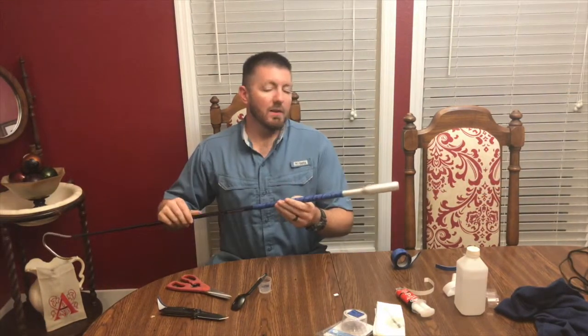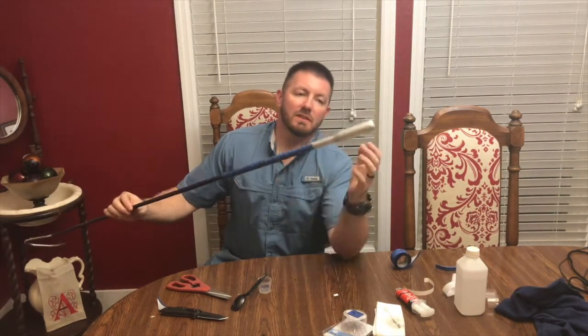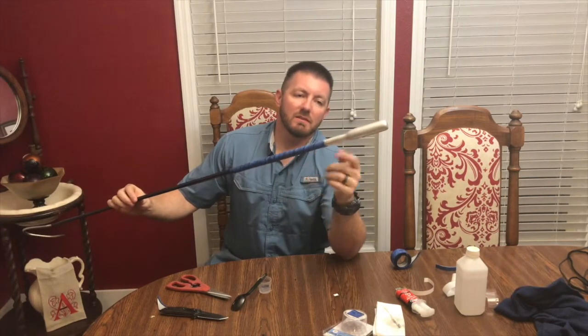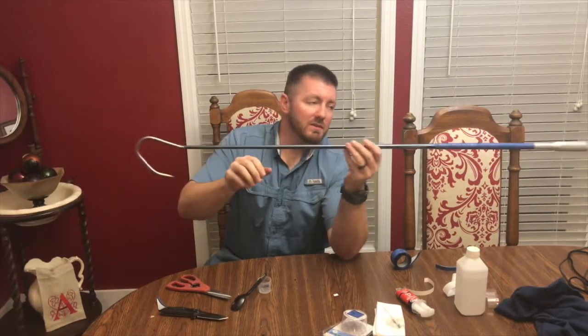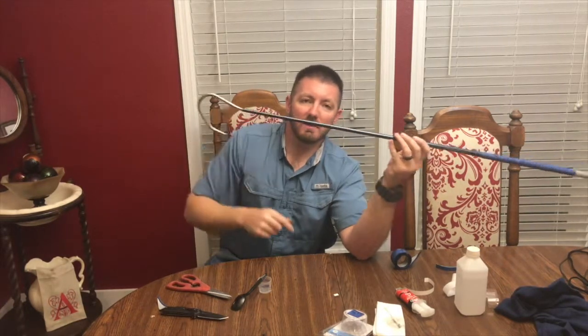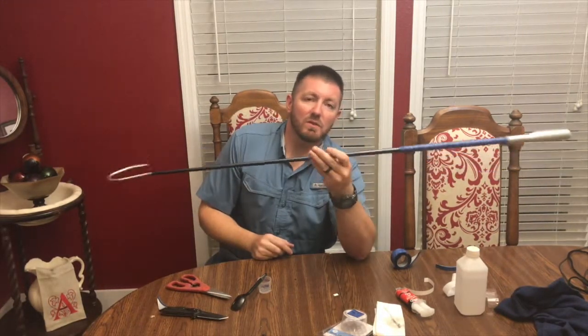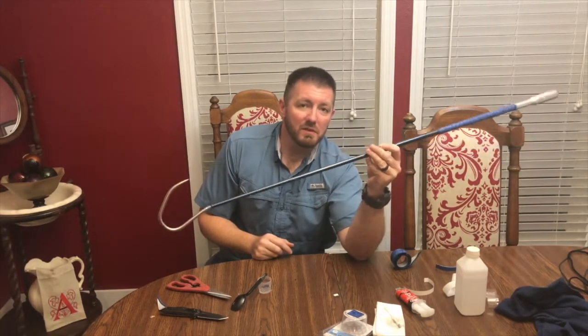Here it is — this is the finished gaff. I've got a bigger handle that'll ride in a rod holder, wind grip, graphite shaft — the thing is super light — and a stainless hook with the CUDA-style bend on it. It's a little over four foot long. Go look up how much a CUDA gaff is at four foot long and you'll see how much money you can save by doing it yourself.